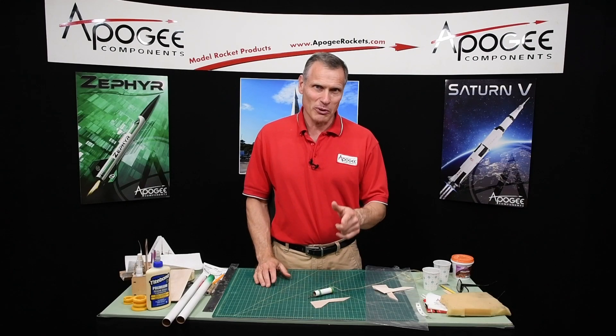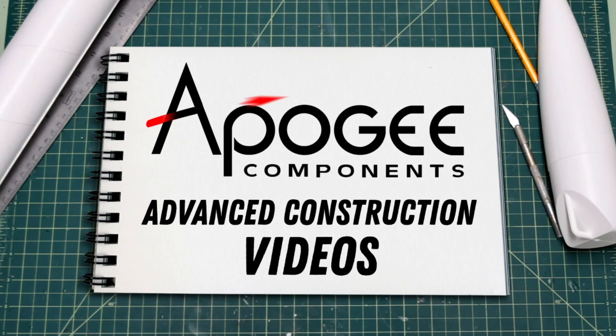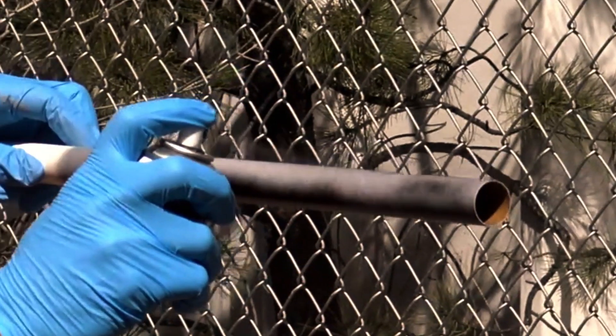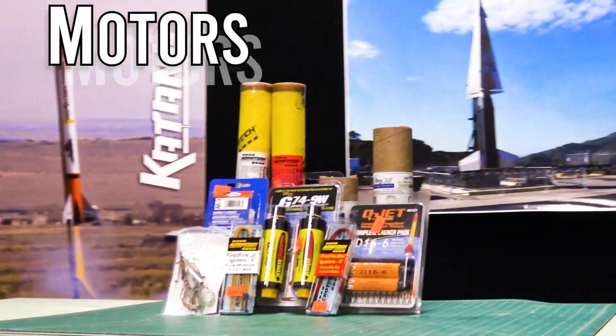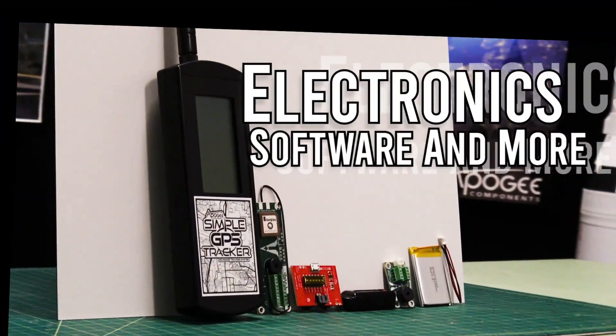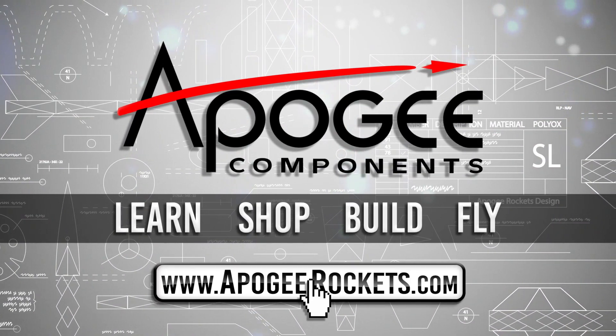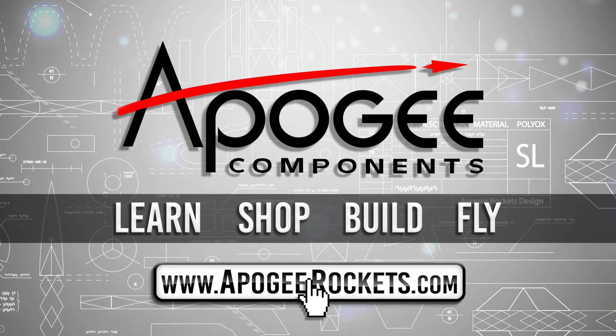Building from plans — that's what we're covering in this video. Welcome to Advanced Construction Videos, where we show you how to tackle rocketry, building techniques, and more. On our website, we sell kits, motors, building supplies, and electronics. So come and learn, shop, build, and fly when you visit us at apogeerockets.com.